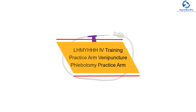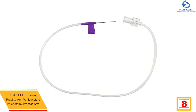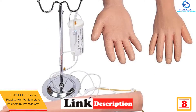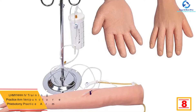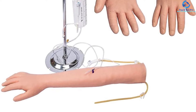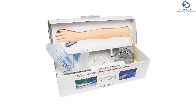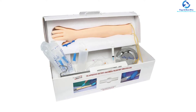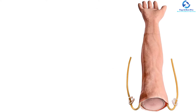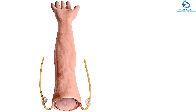At number eight, we have the LHMY HH HIV Training Practice Arm, a venipuncture and phlebotomy practice arm. This simulation training arm feels like a real arm and will help you gain the experience required to become a phlebotomy expert. It assists you to perfect and practice venipuncture, blood draw, IV, and phlebotomy skills before working on a live patient. The arm includes a give feel when entering the vein, and will automatically reseal after you insert a needle.